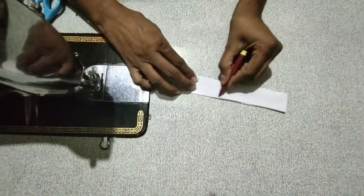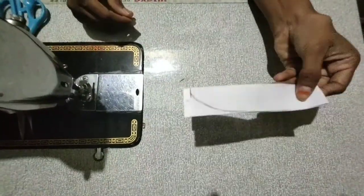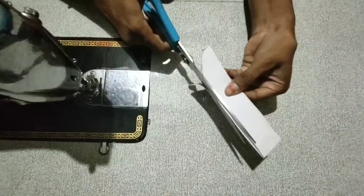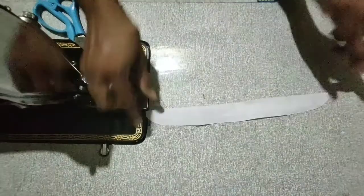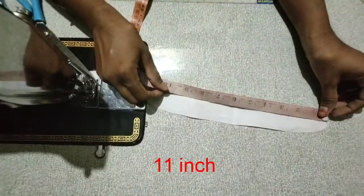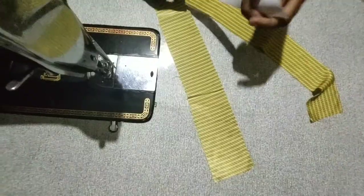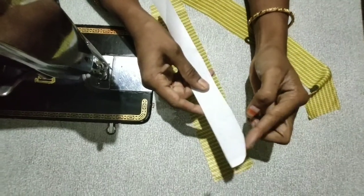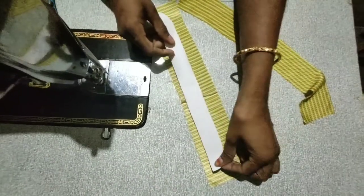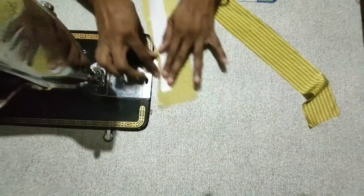Now I am going to mark the same way. I am going to cut it in a small round shape. Now we are going to cut the same side into the shape and cut it straight.